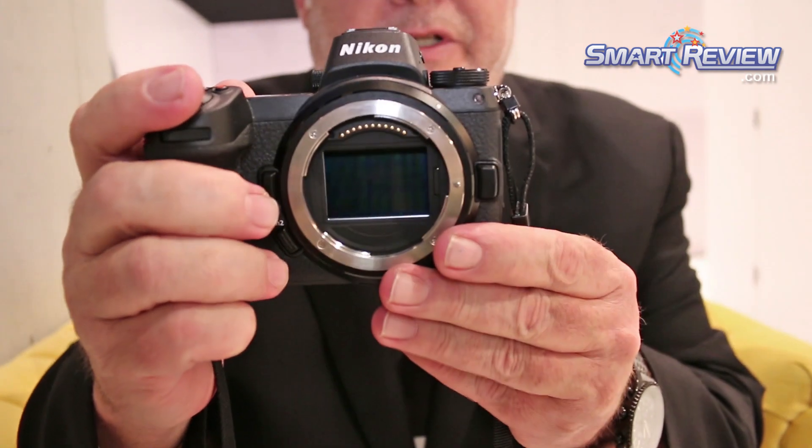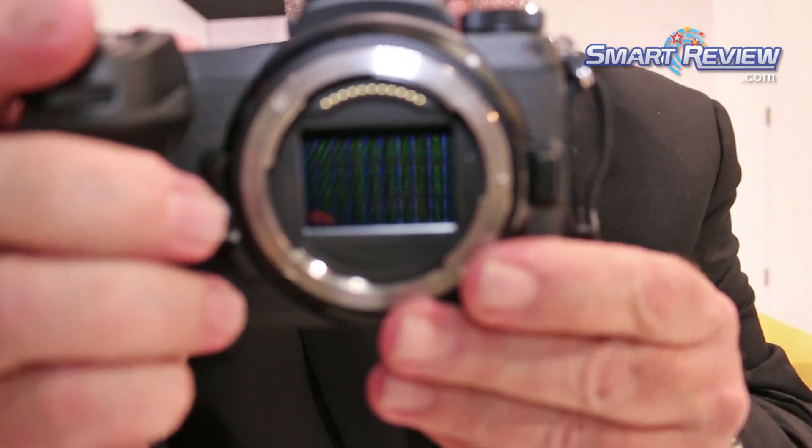This is on a Z6 camera right now. This is probably one of the absolute best video SLR-type cameras — a small, compact camera. Of course, this is mirrorless, a full-frame mirrorless camera. You can see right inside here is where the sensor is located. There's no mirror mechanism in this camera, hence the name mirrorless.